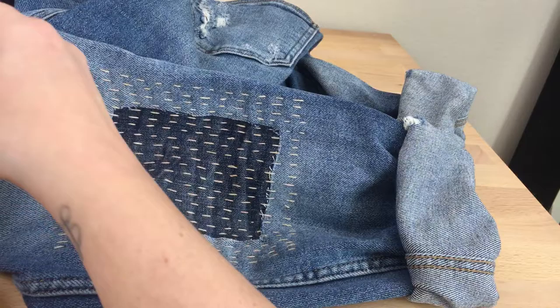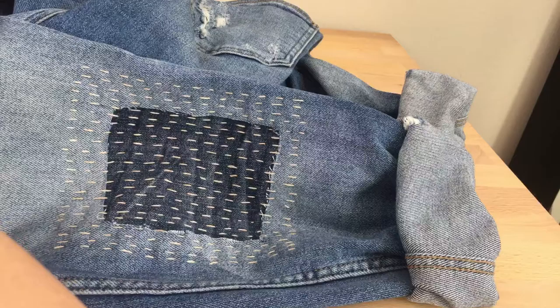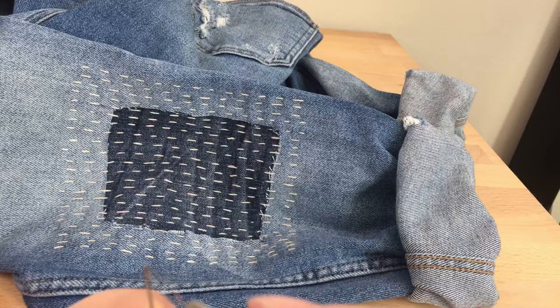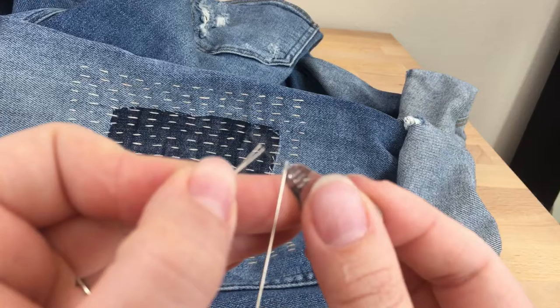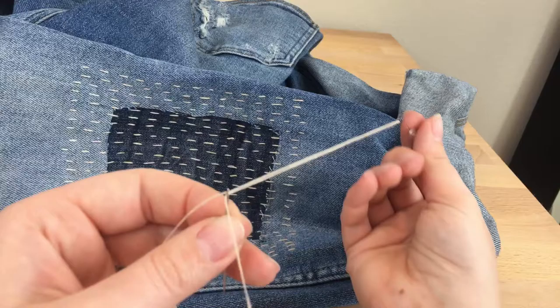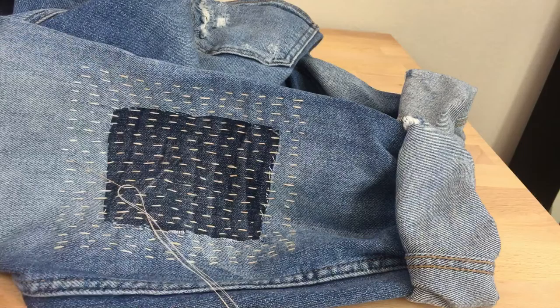Actually, let me show you how to use a needle threader if anybody has one — don't stress if you don't. If you bought a needle kit and it has one of these, this is a needle threader. You push that right into the eye of the needle — it holds the needle. Slip the thread through the wire loop, then pull it back through. That's how you use a needle threader. If your needle kit came with one, that's what that little tool is for.